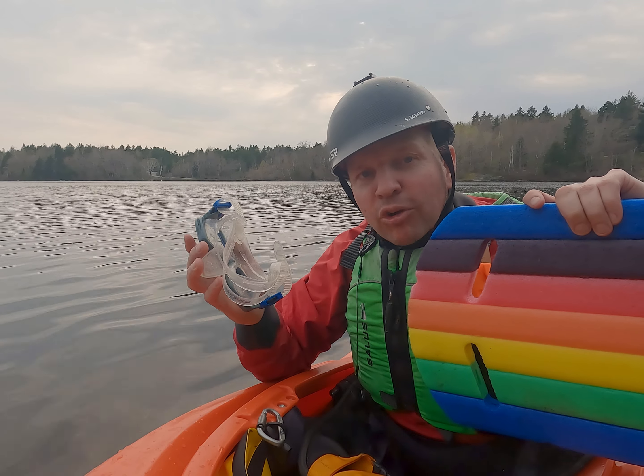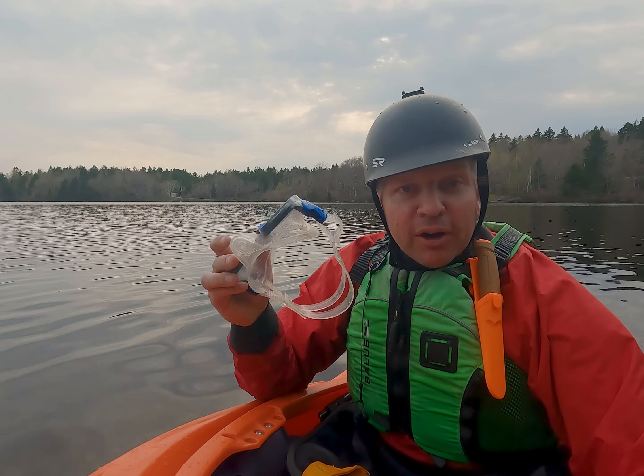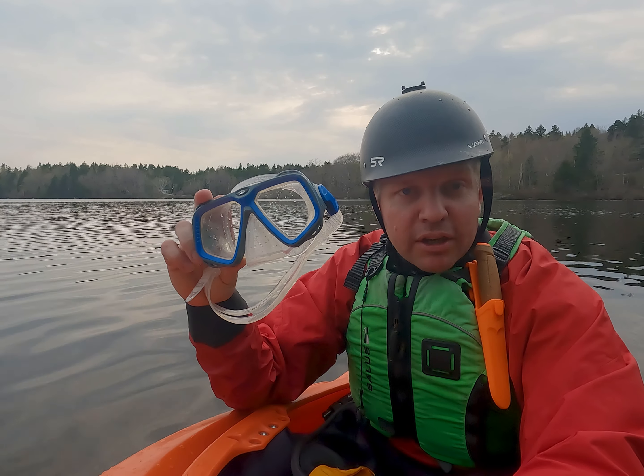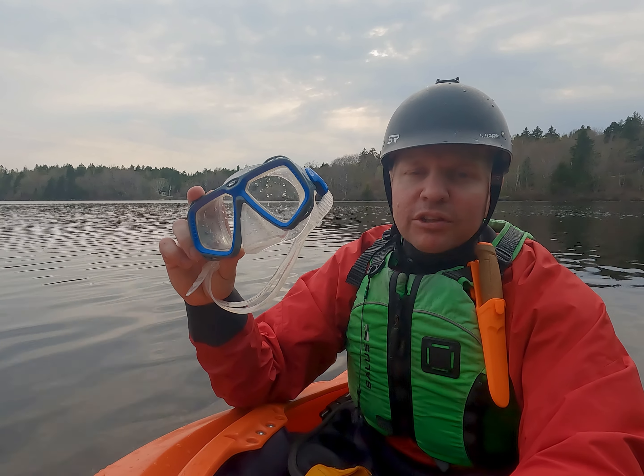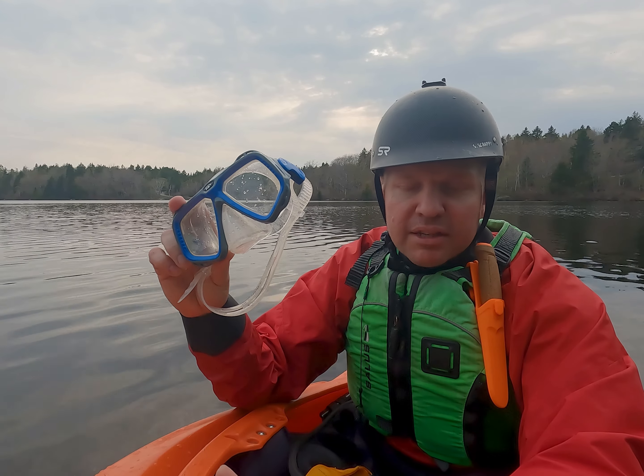Two pieces of kit that helped me nail my roll. The first, more common aid is a simple pair of goggles. If you're like me and close your eyes, it can be really challenging to figure out what's going on once you've rolled your kayak upside down.